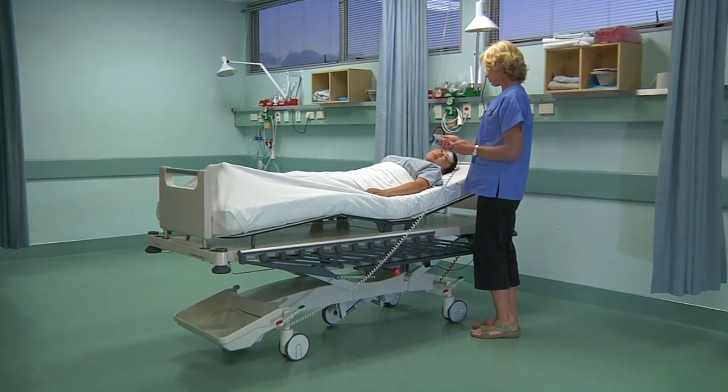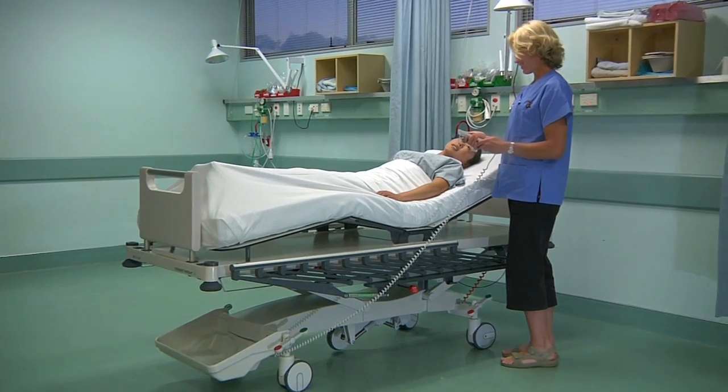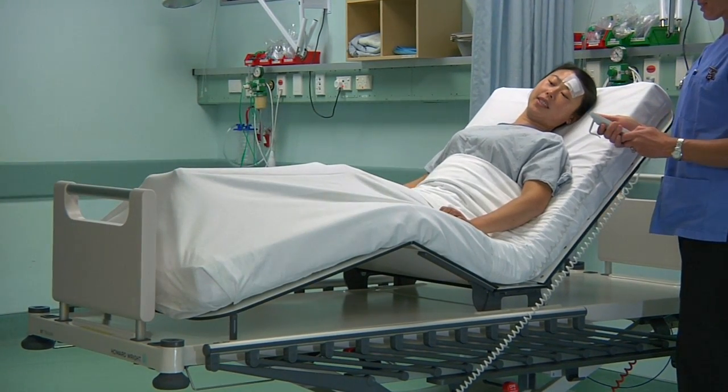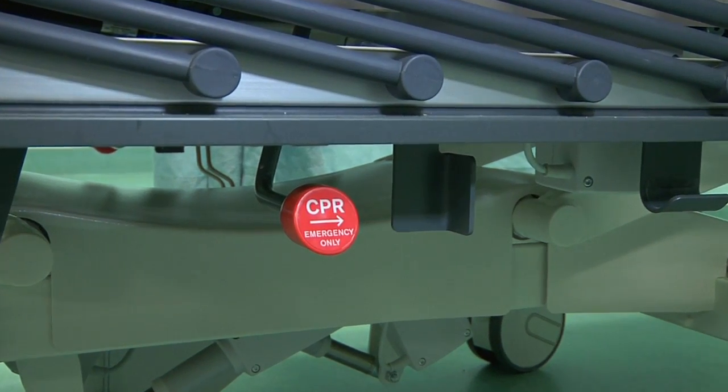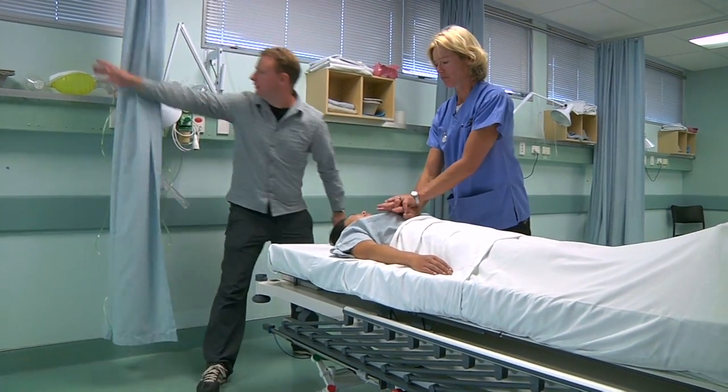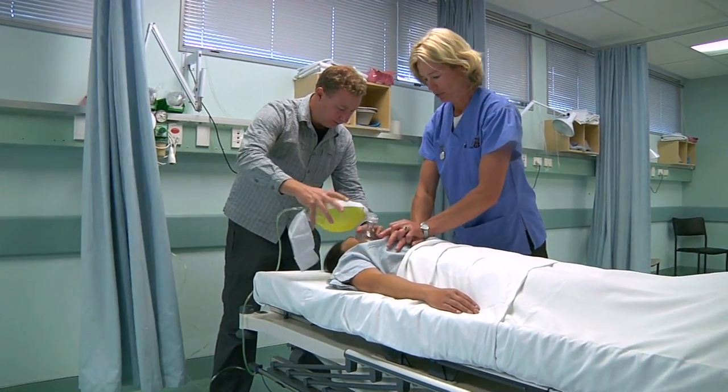To prevent patients slipping down the bed when the backrest is raised to a recovery position, Howard Wright has included an electric knee break to support the patient more comfortably. And in times of emergency, the M7 has a new dampened CPR quick-release function for the backrest to lay the patient into a horizontal position.